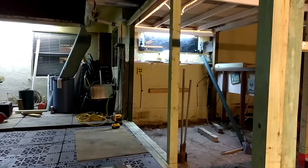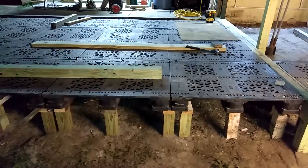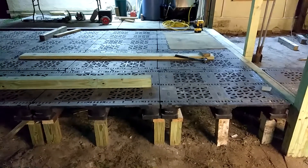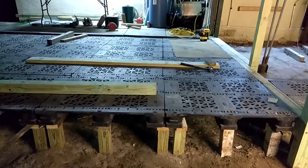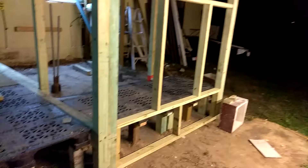This frame here will be the same on this side all the way around. Here's how this is done: you lay four by fours onto the ground, then you lay two by fours all the way across so the pallets can sit on the two by fours. That's how you level all the way across, and it works out pretty good.